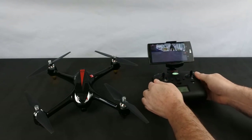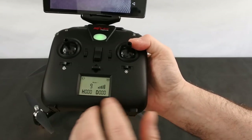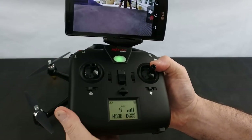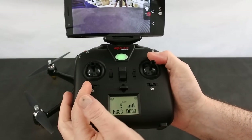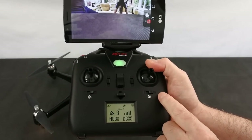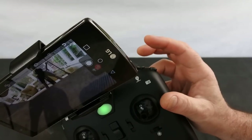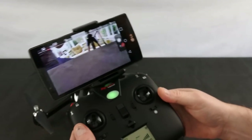This one has a different controller — the older style, but it functions exactly the same as the newer type. On your screen it tells you your height, your signal strength, your battery for your craft, your battery for your controller, and how many satellites you've got. On here you've got GPS on/off, headless mode on/off, auto take off, auto land, unlock motors, return to home (press and hold), short press for photo, and long press for video.